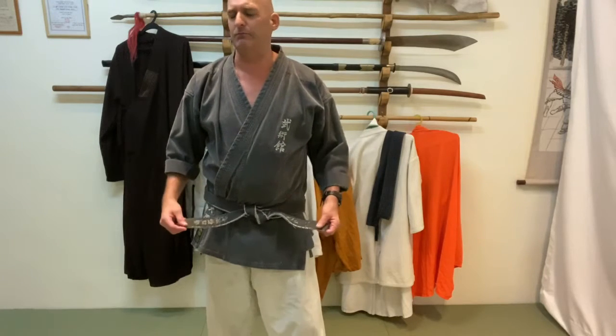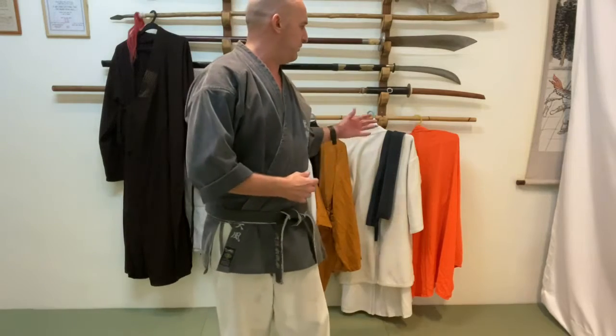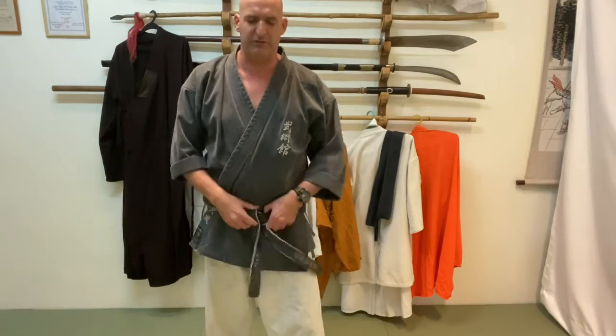Today I'm going to show you the first five different ways of tying the belt. The belt in Japanese is called obi, and there are different ways to tie it depending on the style. The way I'm tying it right now is the most traditional and simple way. I'll show you that first, then go through the others, including how I tie the belt in kung fu and other styles.